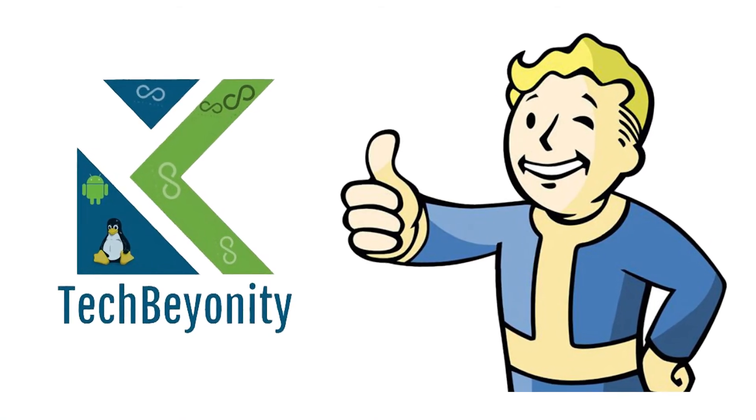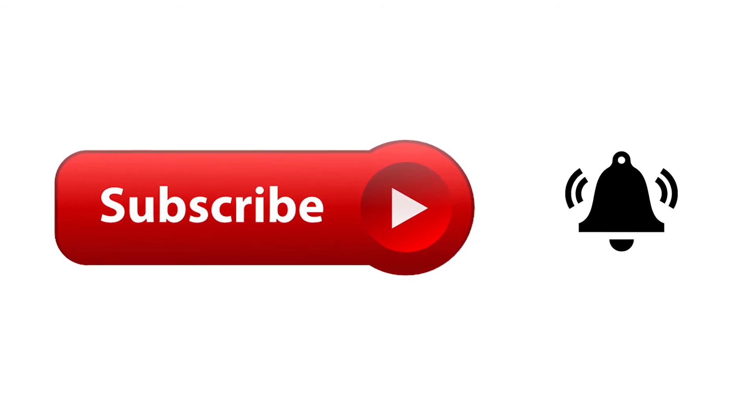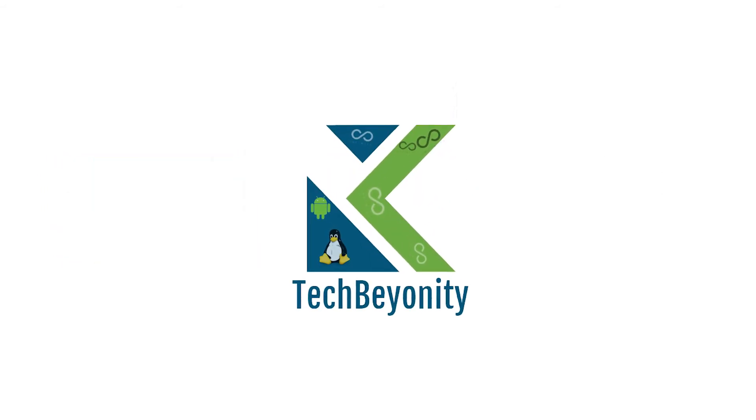That's it for this video, guys. Thanks for watching. If you like this video, give a thumbs up and subscribe to TechBunity if you haven't already. I will see you soon.